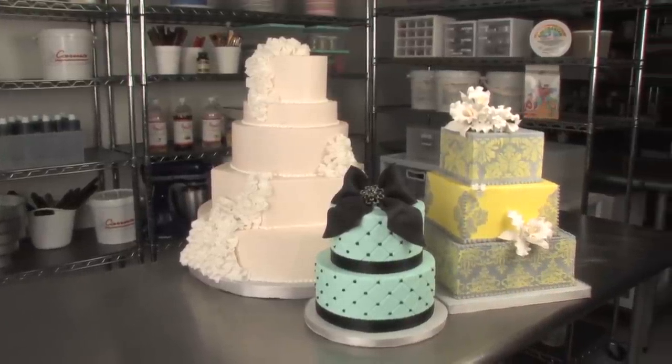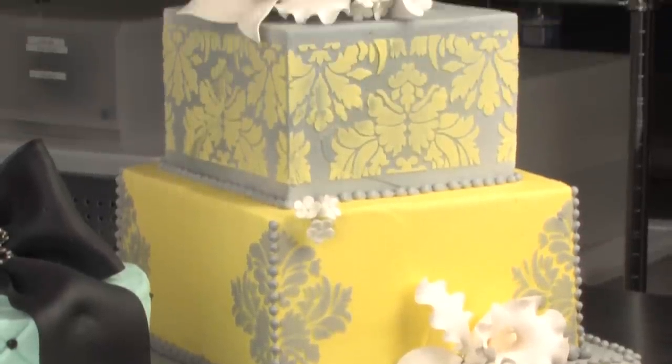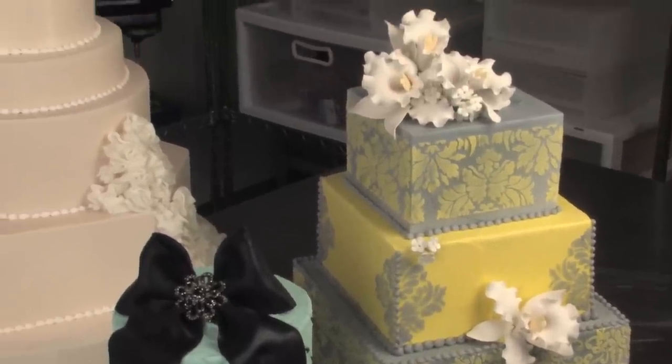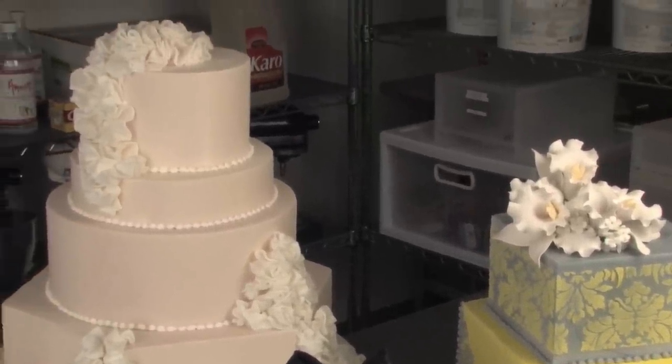In this beginner buttercream class, I'll show you how to make buttercream, how to fill and ice your cake smoothly, whether it's round or square. I'll show you how to color buttercream and also how to use this buttercream so you can make fondant-inspired designs without having to use fondant at all. In this class, you'll be making three separate projects, all buttercream finishes, but typically done in fondant.